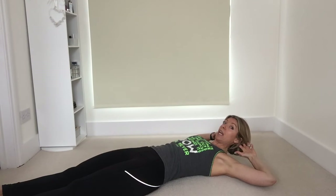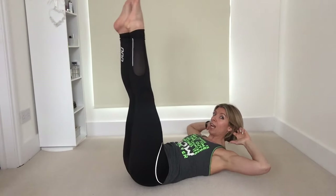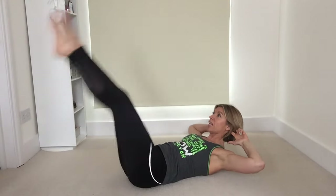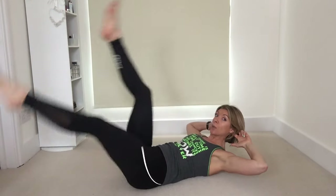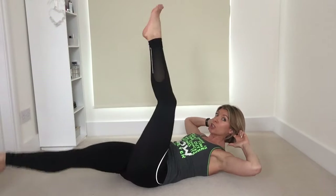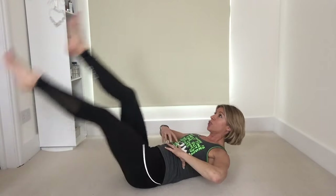So the first one is flutter kicks. Lie on your back, legs fully extended, fingertips behind your head or by your temples, elbows wide. Keep the legs as straight as you can, come up in the upper body lifting those shoulder blades, lift the legs and then flutter those legs for 30 seconds. So almost like we're scissoring them here, trying to keep the legs as straight as possible, keeping those shoulders off the floor — nice full extensions concentrating the work into the abdominal area.